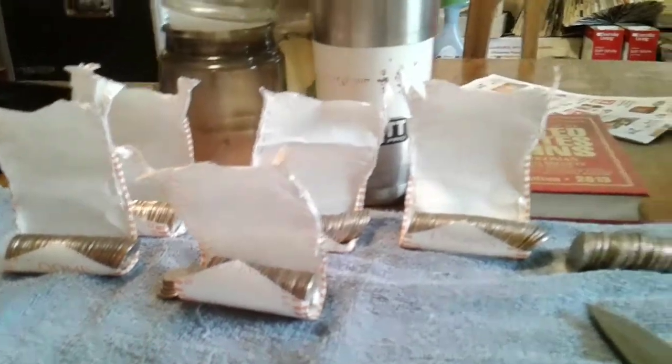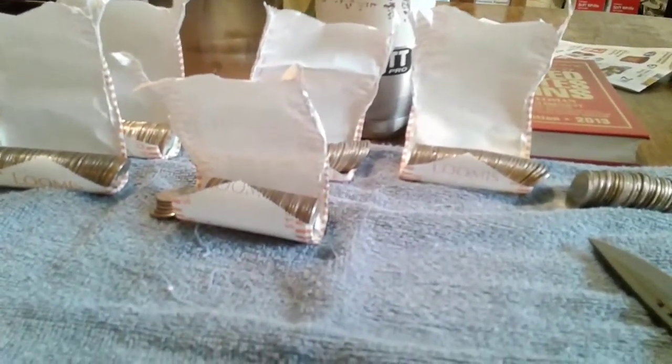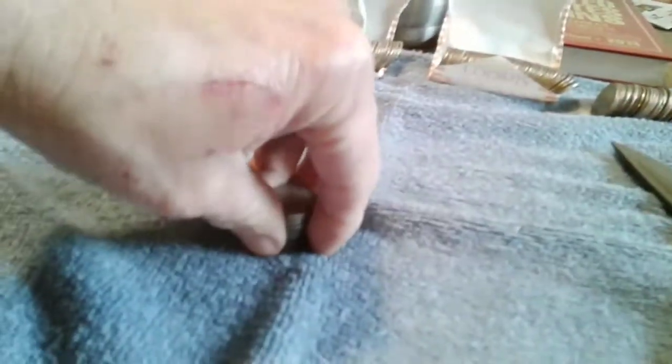I'll check and see if there's any kind of error coins on any of them, but other than that I got my nickels. I usually do pretty good on nickels.